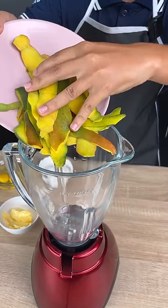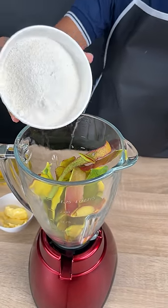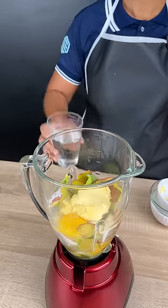Once you make this recipe, you're never going to want to throw mango peel away ever again. I'm going to add a cup of sugar, three eggs, three tablespoons of margarine, and a half a cup of water.